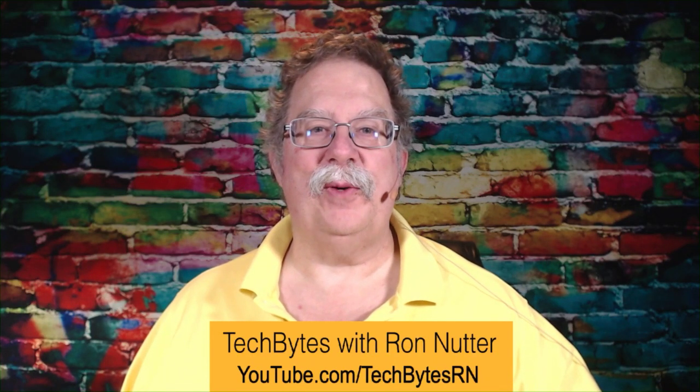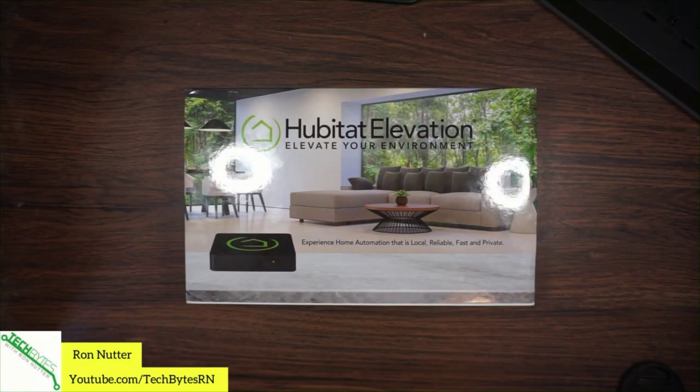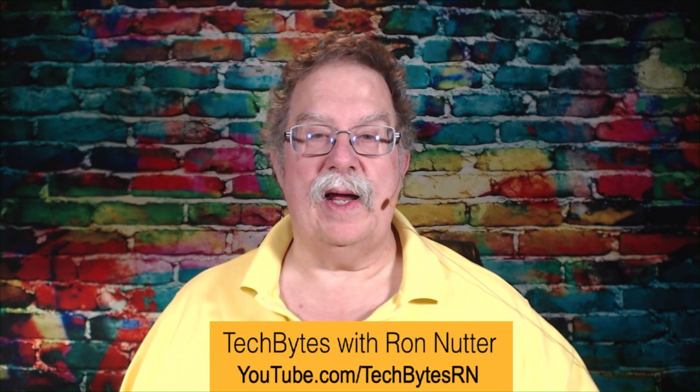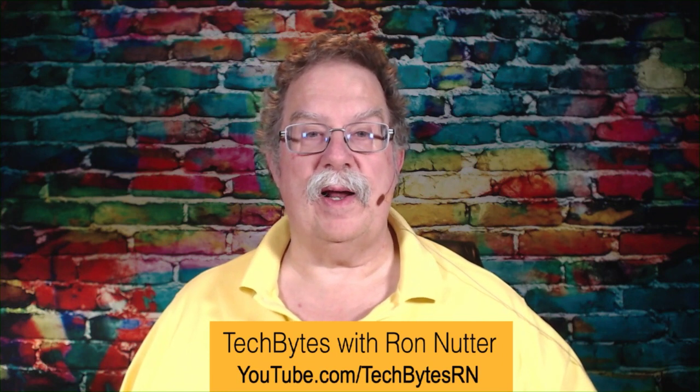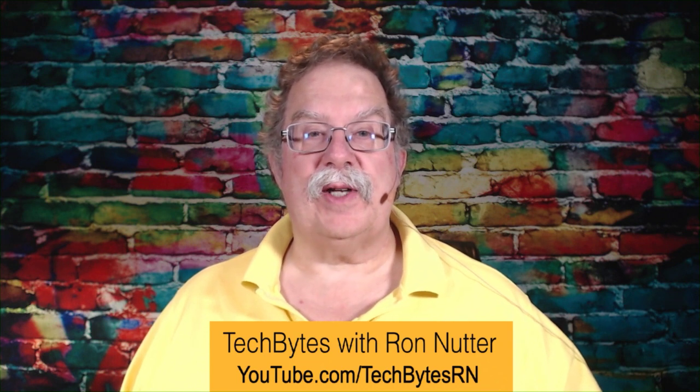Hi, I'm Ron Nutter and welcome to another edition of Tech Bytes with Ron Nutter. This time we're going back to an old friend but a new version — the Hubitat Elevation. This is the brand new model that came out a few months back. I was still operating on the original model that had a separate USB stick for Z-Wave and other radios, but now they've come out with a new version, so we're going to do an unboxing, go through setup, and show you some things that weren't available when we first got started with this.